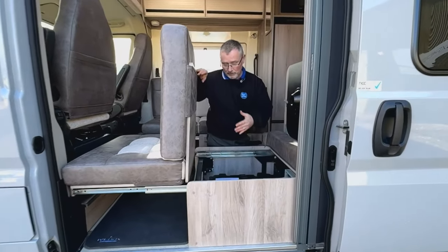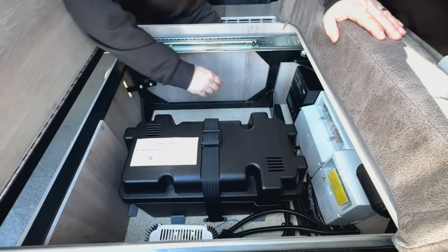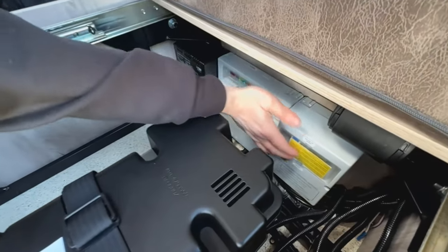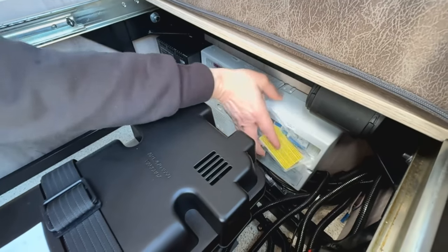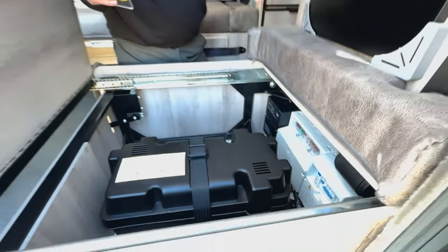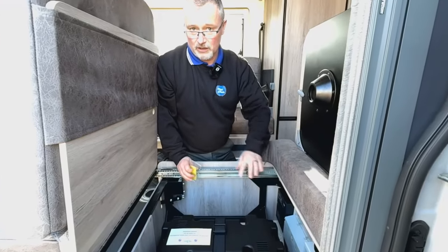Under this seat we've got quite a lot going on - we've got your leisure battery just here, we also have your battery charger, your trip switches just in here, and of course your fuses just there as well. Be careful if you're storing anything in here - you don't want too much in there because there's a lot going on.